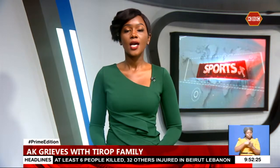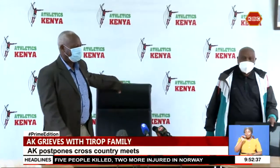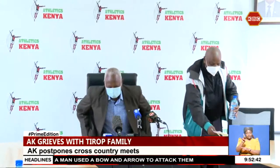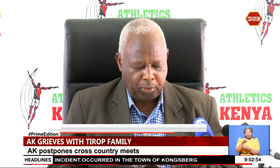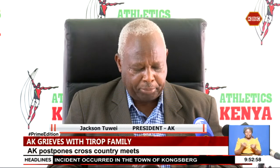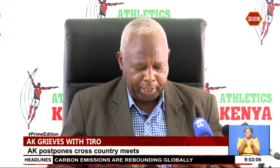Good evening. It's now time for sports. My name is Karen Kibet. Athletics Kenya has postponed all weekend cross-country meets scheduled for this weekend and next weekend in Machakos and Iten respectively, in honor of the late Agnes Tirop who was found murdered at her home in Elgeyo Marakwet County. Athletics Kenya president Jackson Troy led the federation in applauding President Uhuru Kenyatta's directive to speed up investigations surrounding the heinous murder of world 10,000 meters bronze medalist Agnes Tirop.